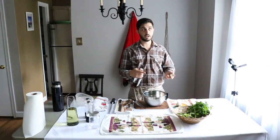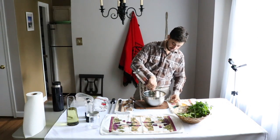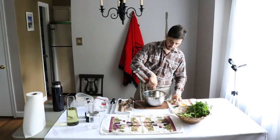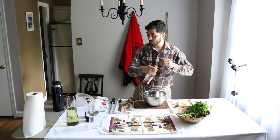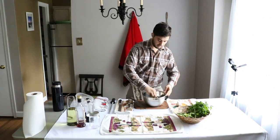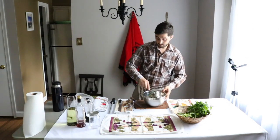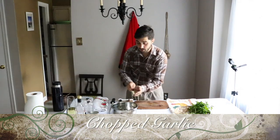Remember that salt removes water from the herbs. Add vinegar so it can dissolve the crystals of the salt. There you go. And now I want to add some garlic.